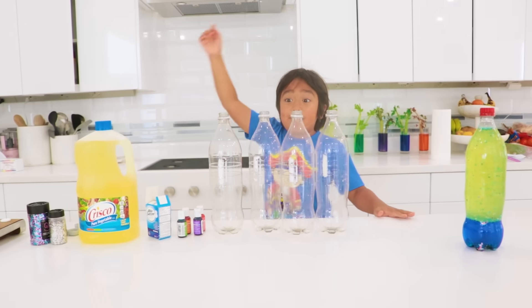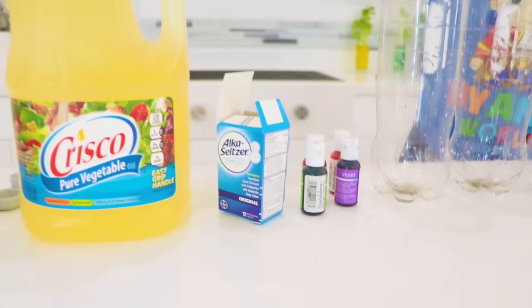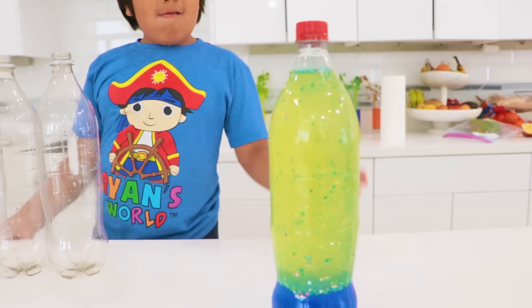So here's what you need: bottles, food coloring, Alka-Seltzer, oil, and optional — if you want it — glitter! So this one we have glitter inside, but you don't need glitter!